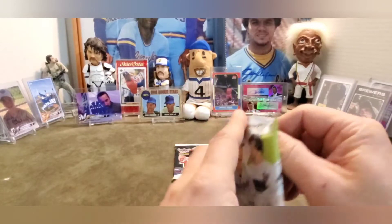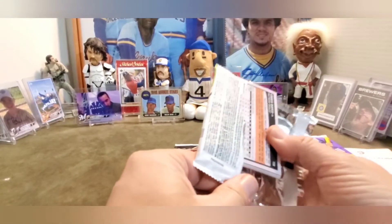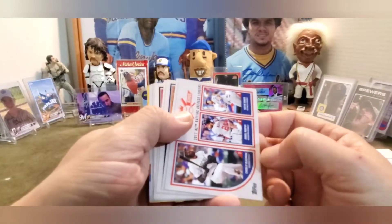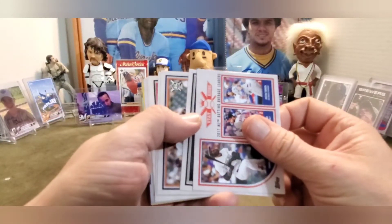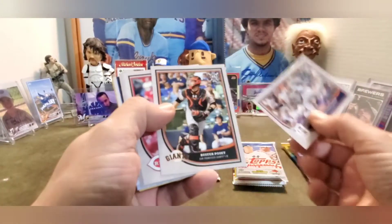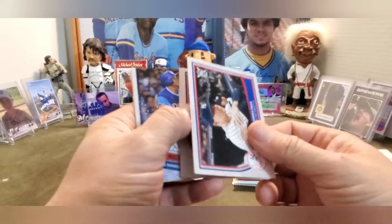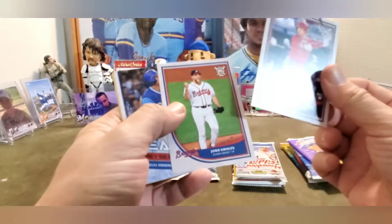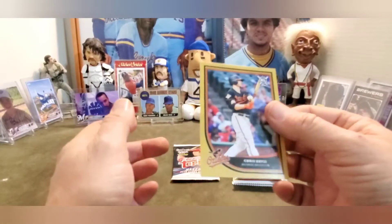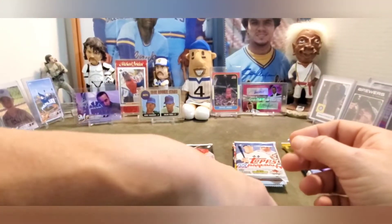Alright, Big League 2018. Gonna start off with a league leader card: Blackmon, Murphy, and Justin Turner. Yohan Moncada, Nick Castellanos, Buster Posey, Homer Bailey, Sonny Gray, Shohei Ohtani Rookie Card, John Smoltz, Corey Seager, and an orange - or yellow or gold, whatever color they call it - Chris Davis.